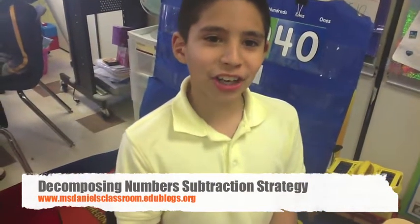Hello, my name is Roy. I am a third grader in Ms. Dio's third grade classroom. Today we will be doing decomposing numbers.